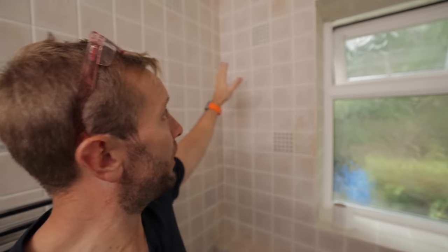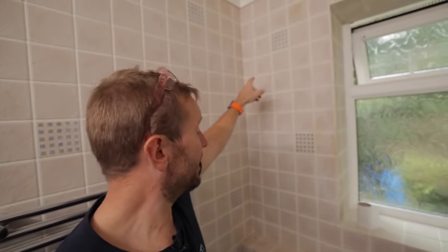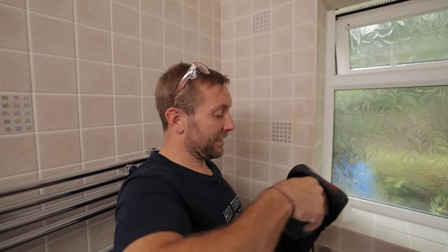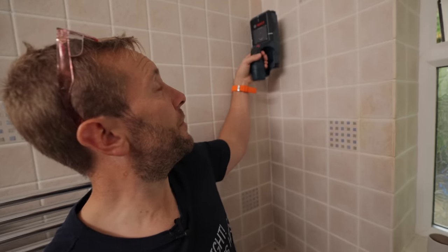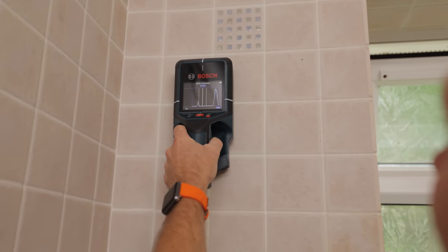The first thing I'd always say — number one — before you even get your Corbitts or your drill bit out, is scan the wall and make sure there's nothing in there that could be a bit naughty. That's when I use the Beast: my lovely new Bosch Detect 200C scanner. I can pop this up here, I know I'm about to go through this wall — look at that, we're safe, all the way along there. Beautiful.